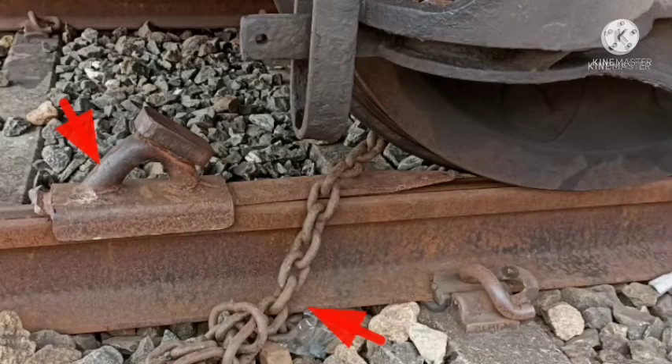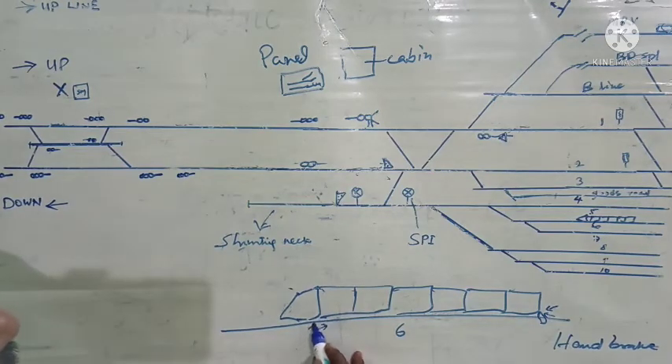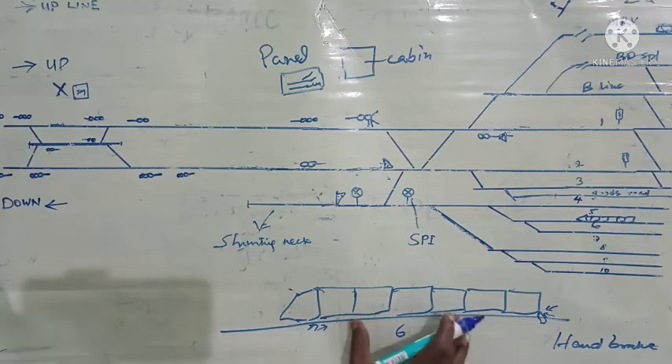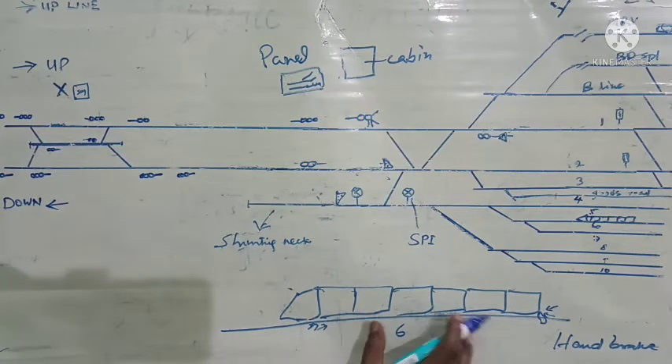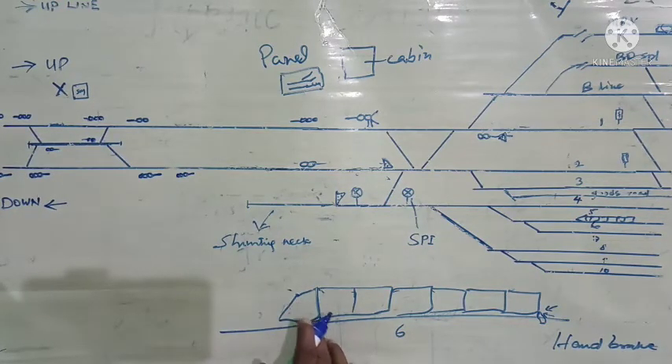So two skids and one safety chain will be used at this end. In a similar way, at the coach next to the shunting engine, they will also use two skids and one safety chain to keep this rake secured. This is how the passenger rake is secured in the yard, and thereafter only they will detach this engine.